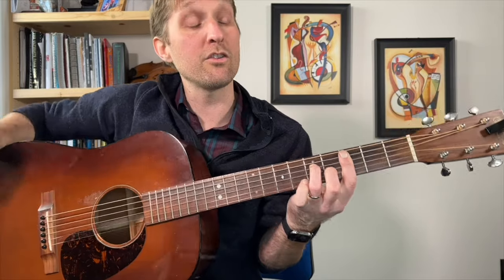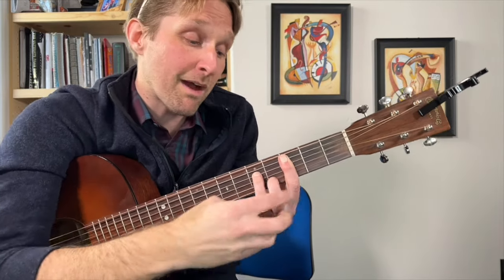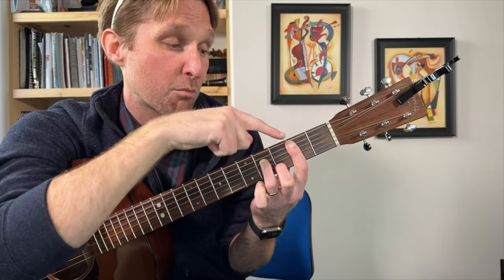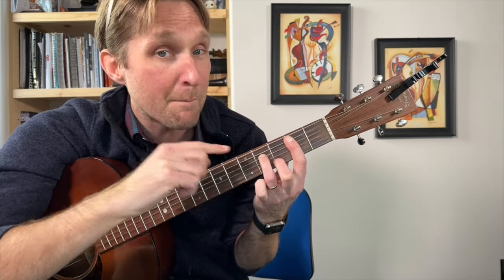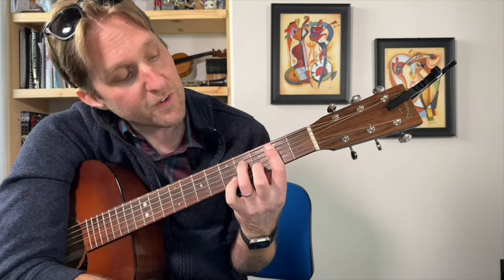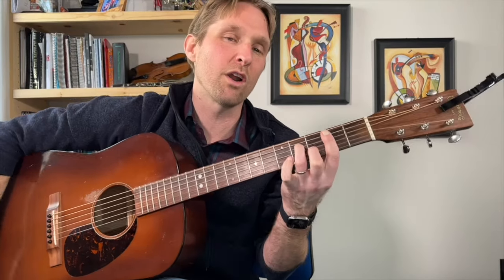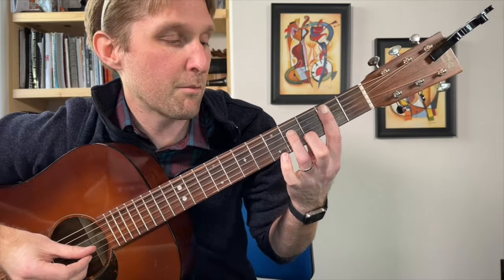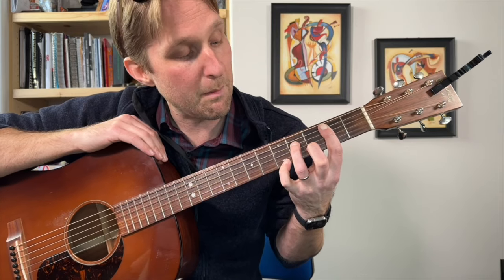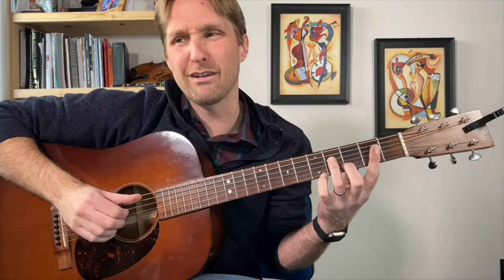Then we go to a B minor 7. Take the exact C minor 7 shape and move it one fret back — pointer finger on two, ring finger on four, and middle finger plays the third fret on the second string from the bottom. Play those middle four strings. In the recording he does a little hammer-on: plays the bottom string second fret, hammers on with the pinky to the fifth fret, and then pulls off immediately. It sounds good without it though.